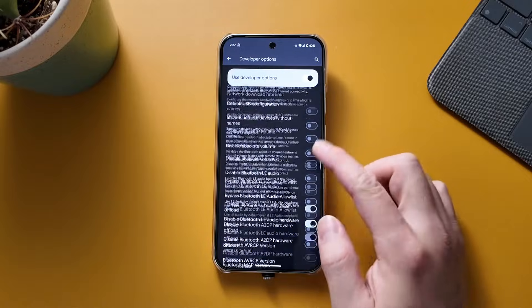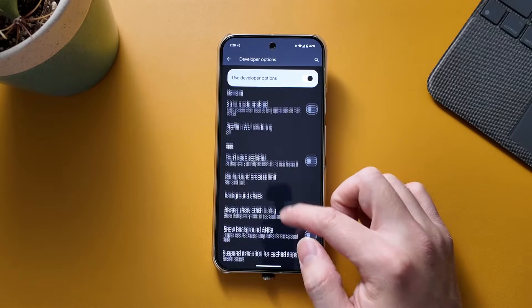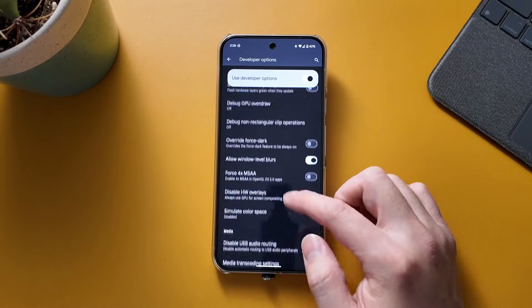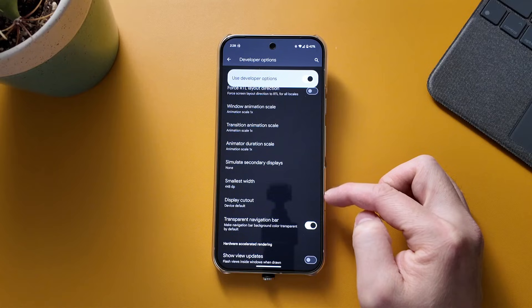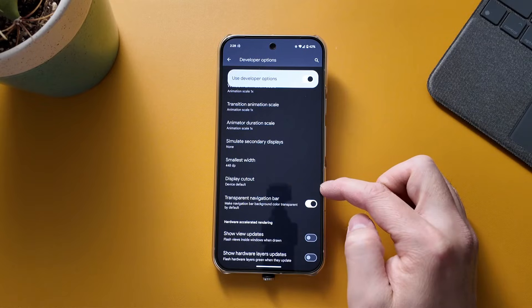Once you're in Developer Options, you're going to scroll all the way down to the bottom - close to the bottom - and you'll see an option. It's kind of near the bottom but more like three quarters of the way down. You'll see what's called Display Cutout.